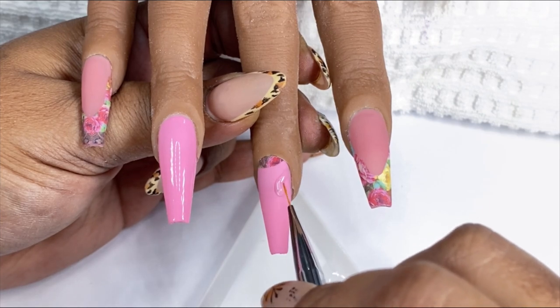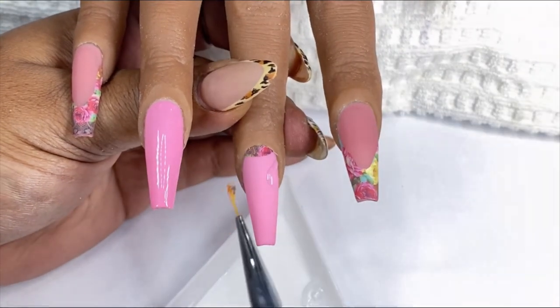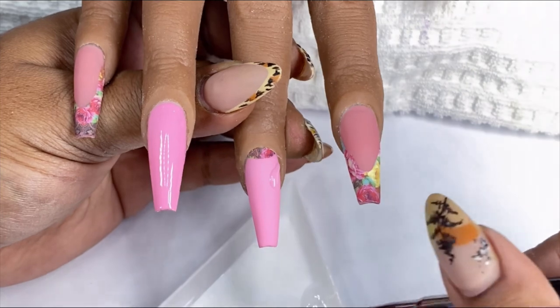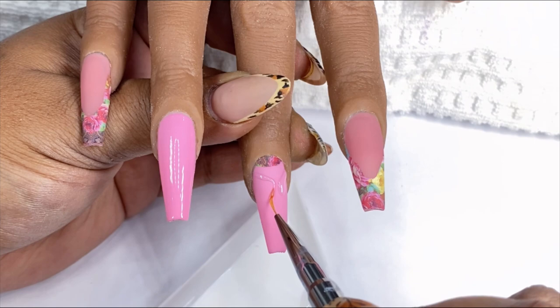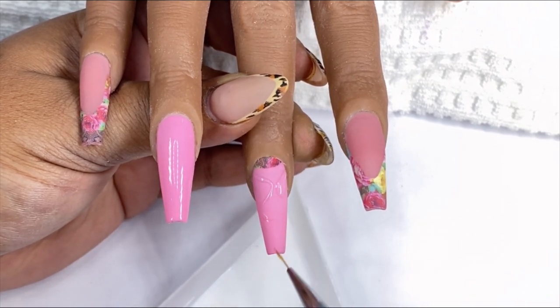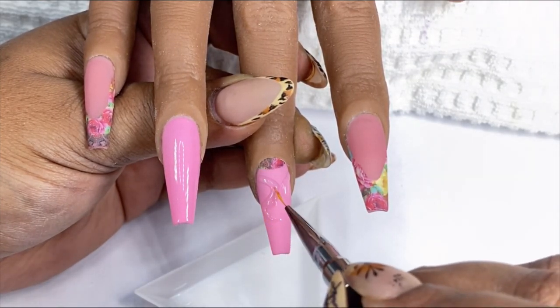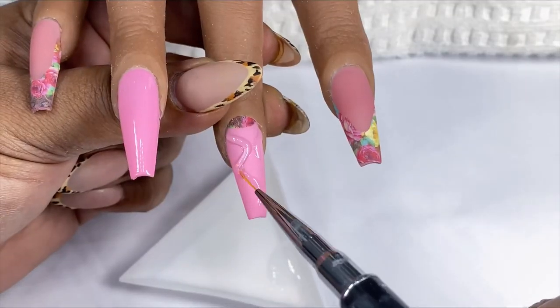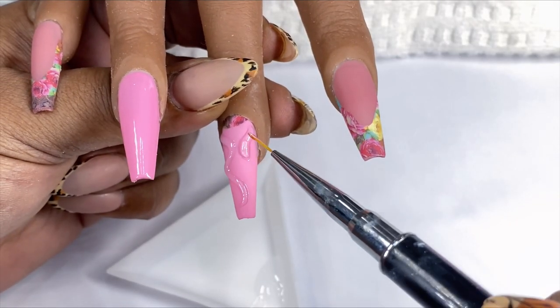Once I am satisfied I'm going to cure this under my LED lamp for 60 seconds. If along the way you make any mistakes with the gel and find that in some areas it's too wide, I highly suggest taking a little time to clean and thin out those areas with some acetone or alcohol before curing. Once I'm finished with the first layer, I'll come back in with a second layer to add some height to the snake so that when I go in to paint it, it really looks three-dimensional.